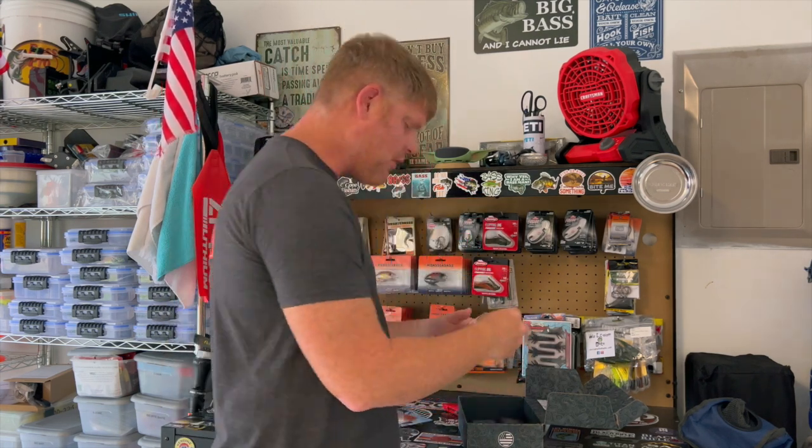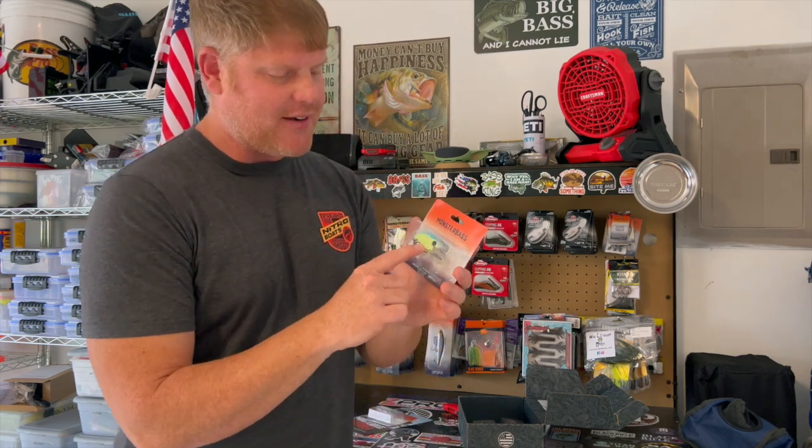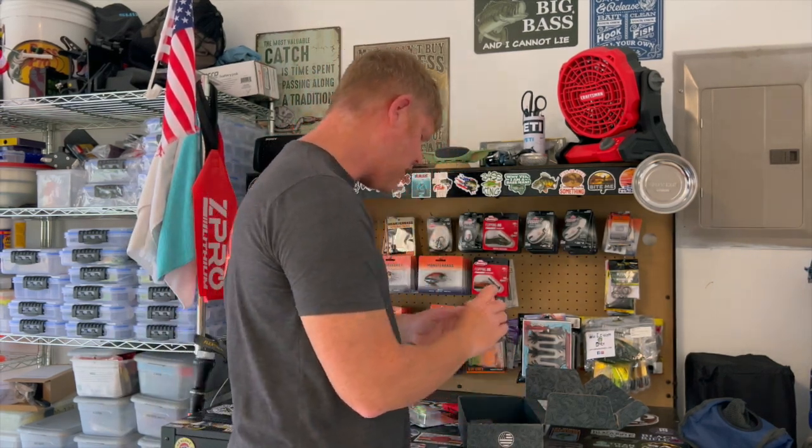Moving on — another red hook on this crankbait, the Seeker 6. I do like this color a lot, especially in clear lakes. There are a lot of clear lakes like Belton, Steelhouse — all these grass lakes that have zebra mussels that make the water really clear in some of the lakes around Texas. That's a good color for throwing in clear lake water.